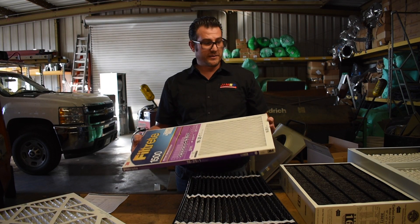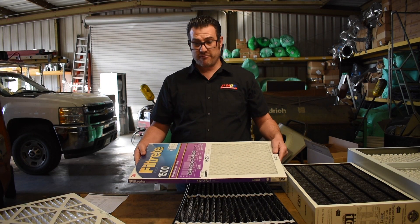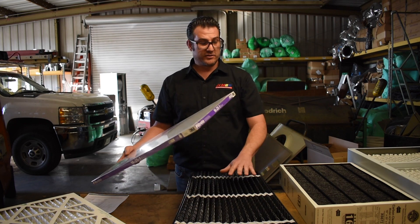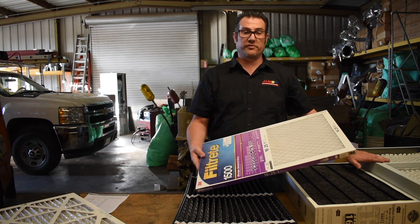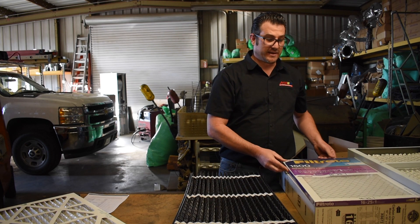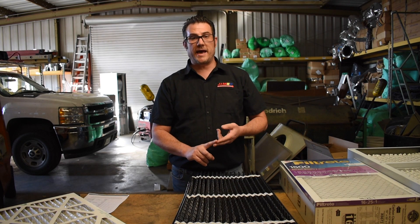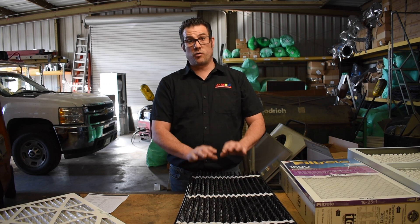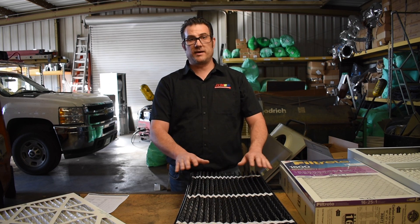The reason for this video is basically: be careful, know what you're buying, and have an air conditioning contractor select the right filter for your application — something that's easy to change, easy to access, easy to get, and that keeps the equipment clean and the air in your home clean.